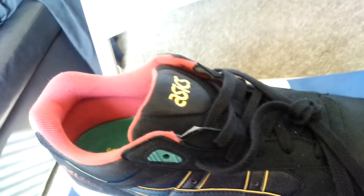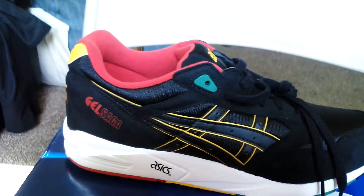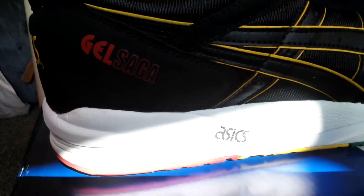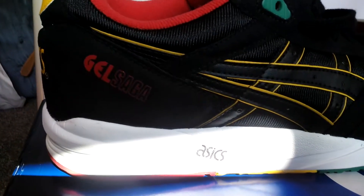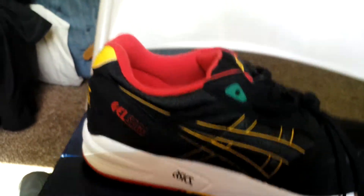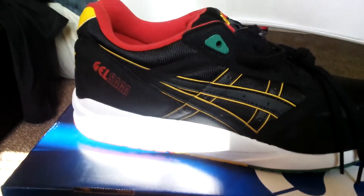You can get them at a really good price — ninety dollars. Ninety dollars for a nice shoe. Gel Saga, that's what I'm talking about. Anyways, hit the like button, tell your friends and family, and with that we're gonna blow it like a candle — get it, from the price.